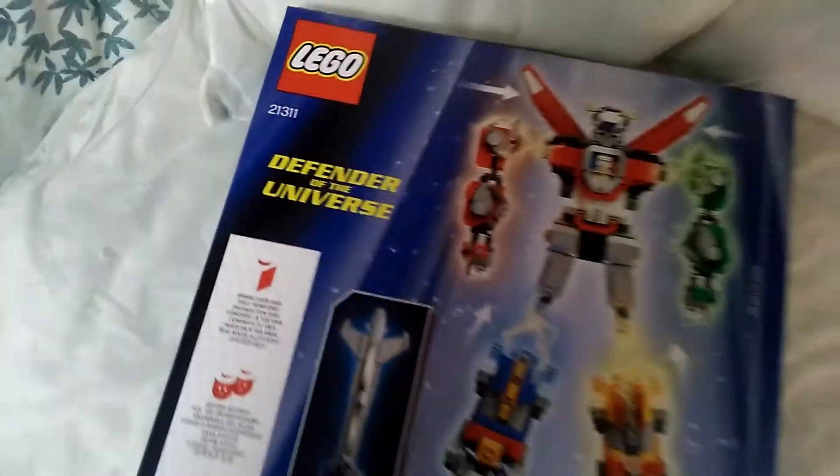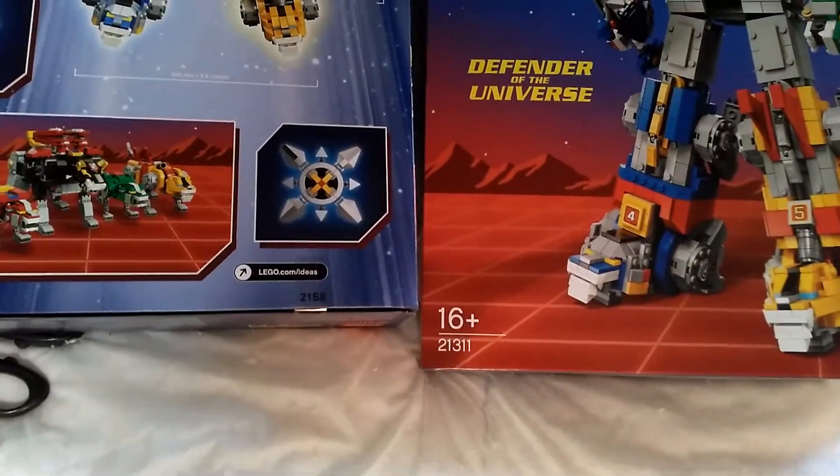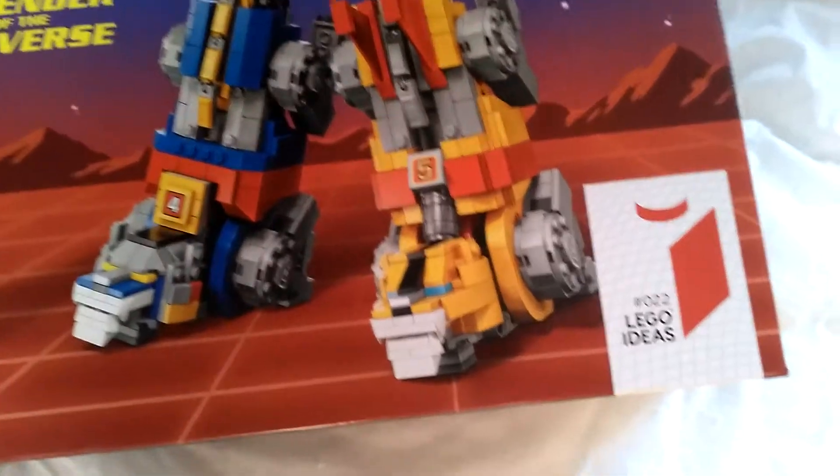The good thing about having two sets at the same time is I can show the back and front at the same time. So there go the boxes. This is the back of one box and this is the front of the other. This is set number 21311, the Voltron set — number two in the Lego Ideas series.